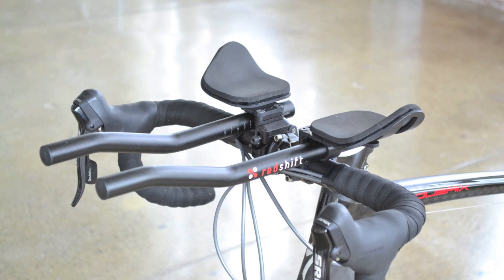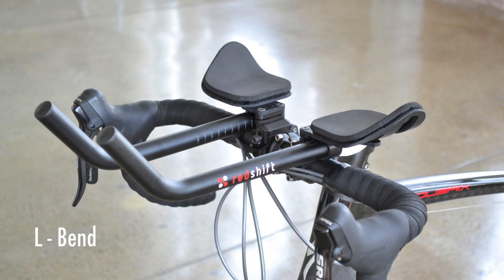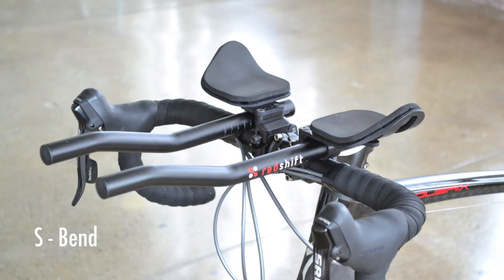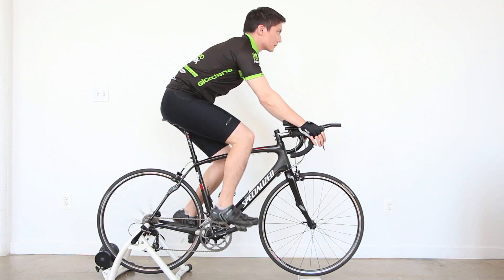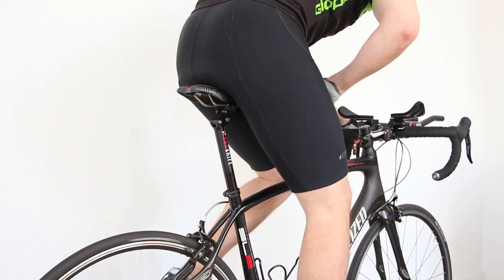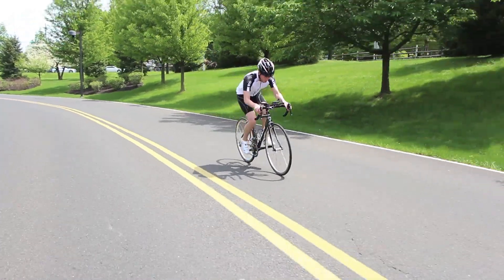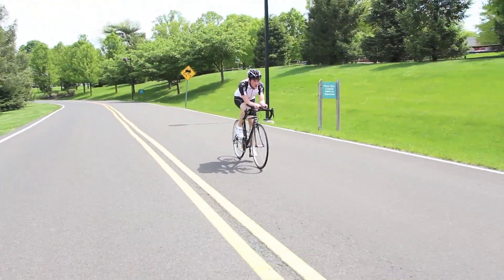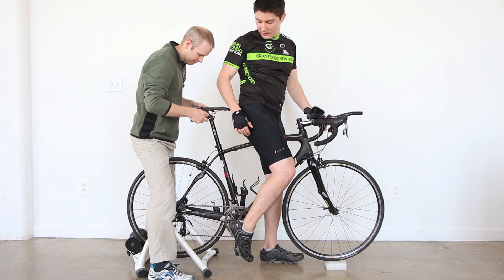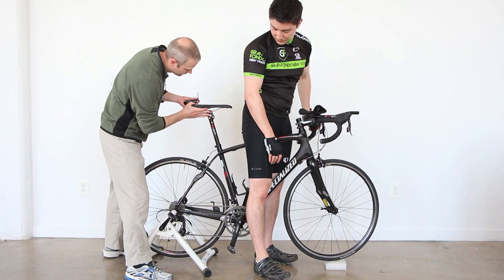They're also incredibly adjustable, and we're offering a choice of three different extension shapes, so everyone will be able to find their optimal riding position. The dual position seat post lets you switch your saddle between a normal road position and an aero position that's similar to the setup of a tri bike. You can move the seat forward on the fly, letting you ride more comfortably and efficiently when using the aero bars. The seat post is also really adjustable, so you can dial in the perfect fit in both positions.